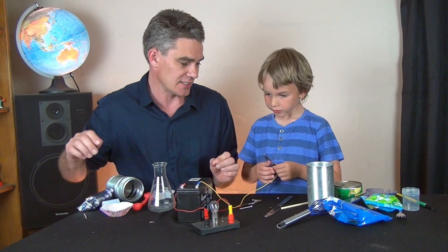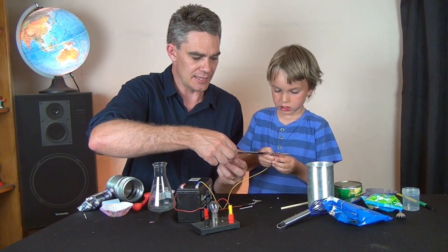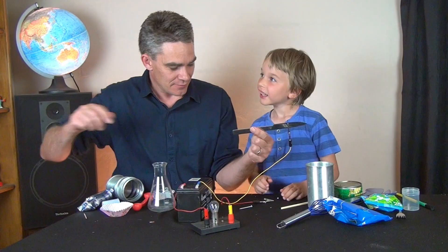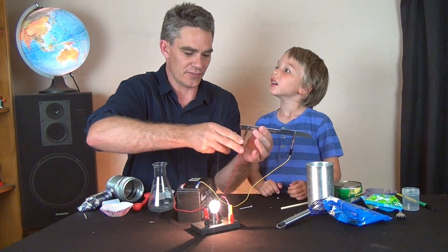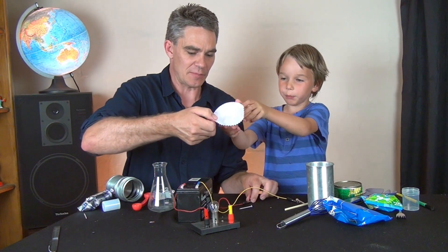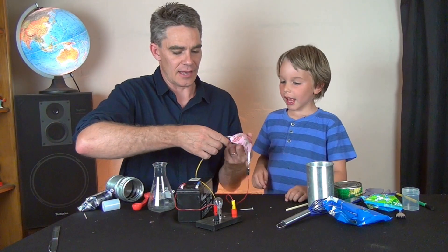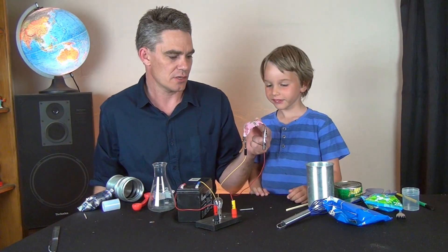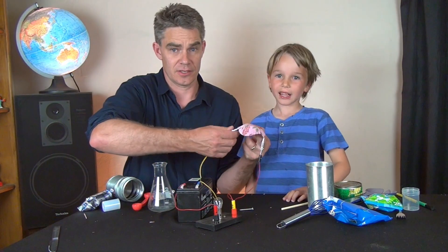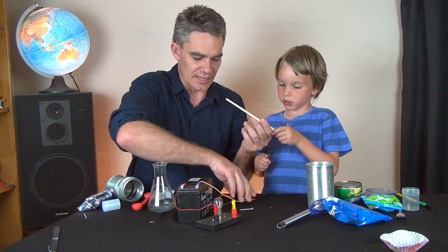Let's start with this metal knife. Click on one end, click on the other - is that a conductor or an insulator? It's a conductor! So let's put the conductors on this side. Let's try this patty pan - this little cake pan. Connect up - does that conduct electricity? No. So the paper is an insulator. We'll put the insulators here.